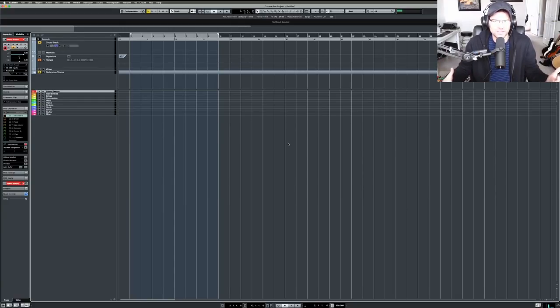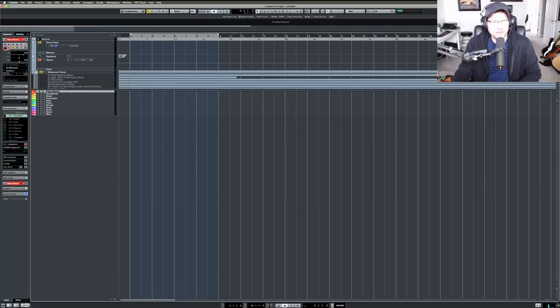It's been about six or seven months since I posted one of these template walkthrough videos. We'll probably be doing these every six months or so. Alright, as we can see up here I have my seconds, chord track, marker, signature, tempo, video, and I still have my reference tracks in there — let's open that up so you can see what's in there.